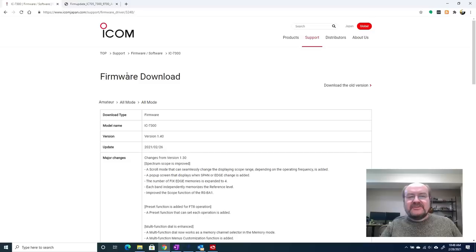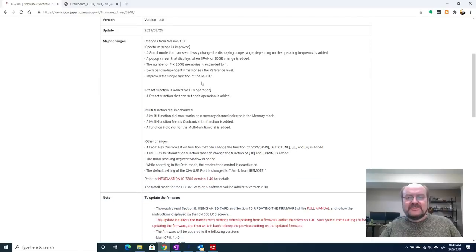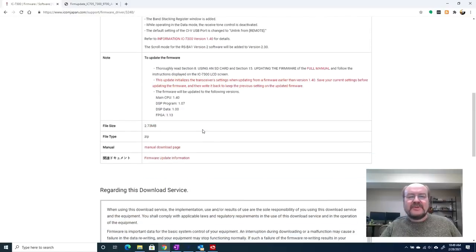To get to the firmware for the 7300, you're going to go to the ICOM Japan firmware download page — I'll have a link to this in the description for this video. You can see here it gives you a little description, tells you it's version 1.40, that's what we're going to be working with here today. And it talks about some of the features; we'll go through those in a little bit.